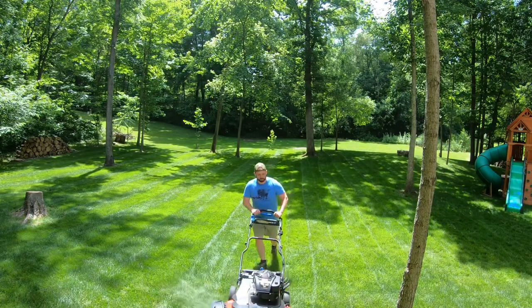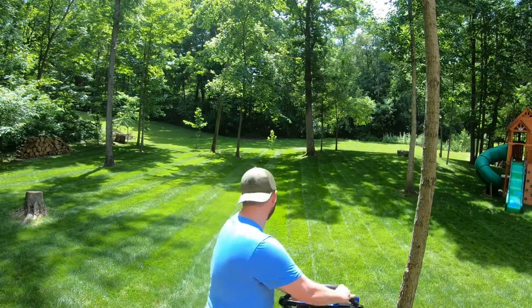Today I'm gonna get into installing the Big League Striper on my Toro Time Master 30. Let's get into it because I want to get out there and mow today.